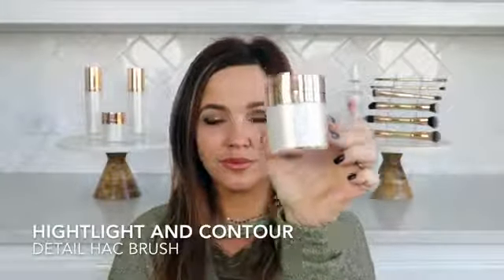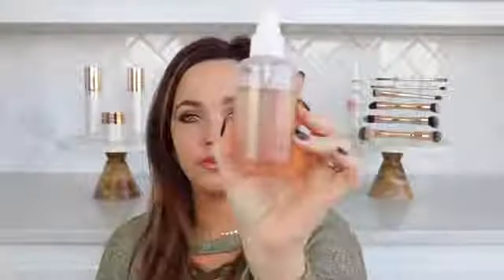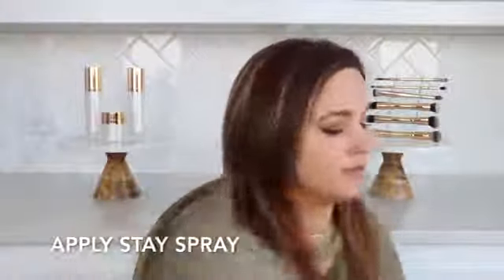Start by applying Milk Moisturizer. Let sit for 10 minutes before applying your makeup. If you're oily, skip this step. Apply Stay Spray into your hands and pat into the skin. This acts as your primer for the makeup.